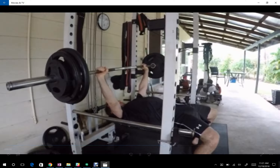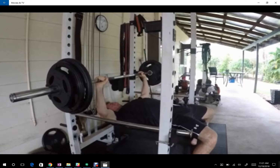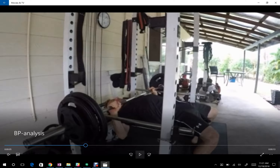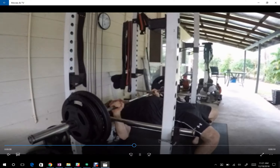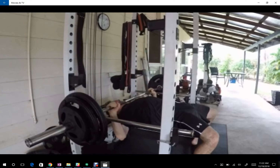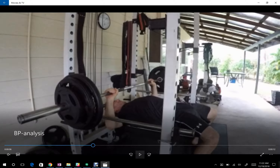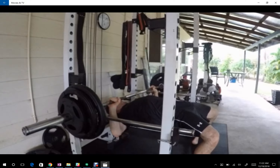Make those changes first. Now when it comes to other things like assistance exercises, pin presses and pause benches are going to be helpful for you. In any sort of press like this, the hardest position is from the bottom. Your sticking point is really in the mid range, but the sticking point is not the weakest point — in fact, it's relatively strong.